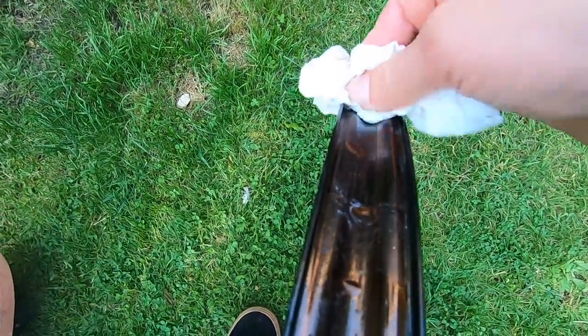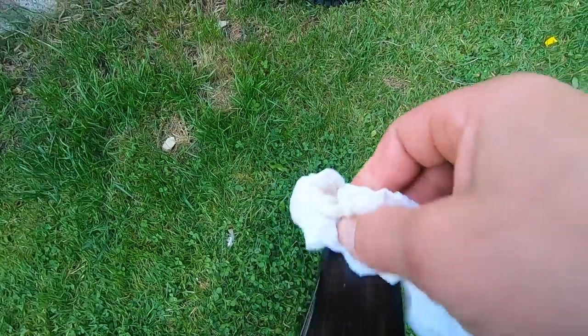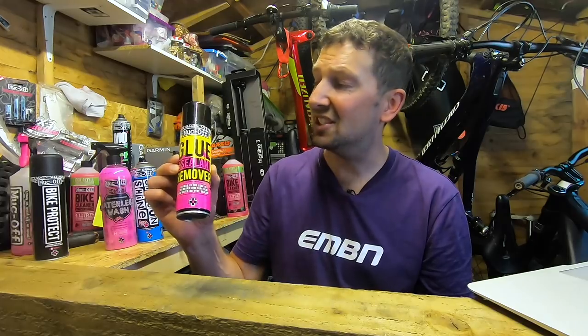Another good use for this one is removing stickers — say from your helmet or from your bike, maybe a brand you don't have so much love for anymore. You take your sticker off and it leaves a horrible sticky mess behind. A bit of this stuff on a cloth, rub it away, agitate it, and you'll have that posh-looking helmet or a nice shiny-looking bike. Amazing stuff.